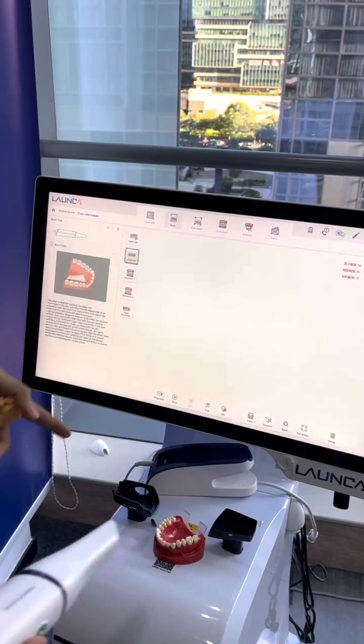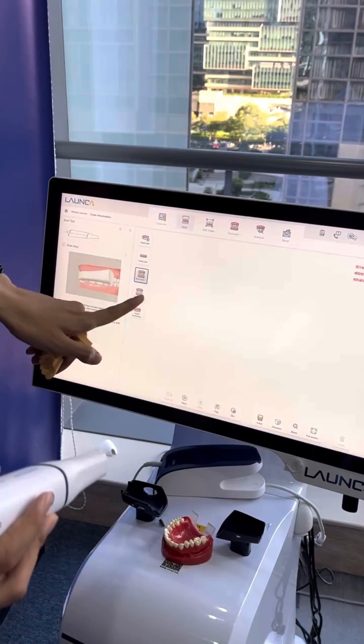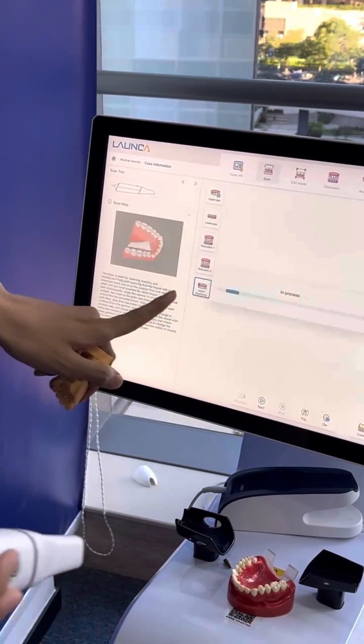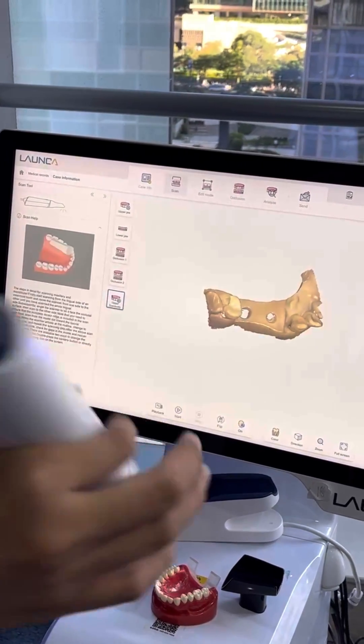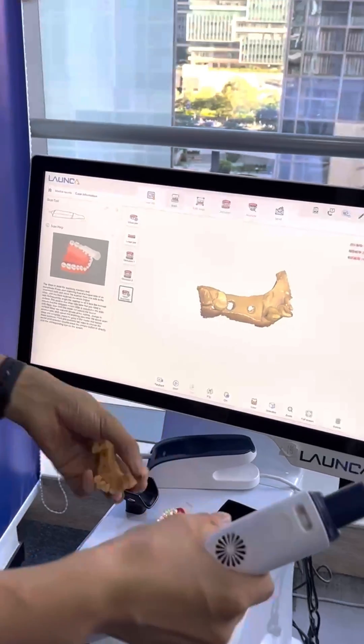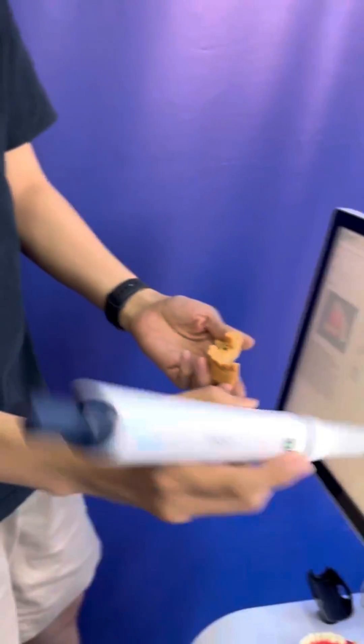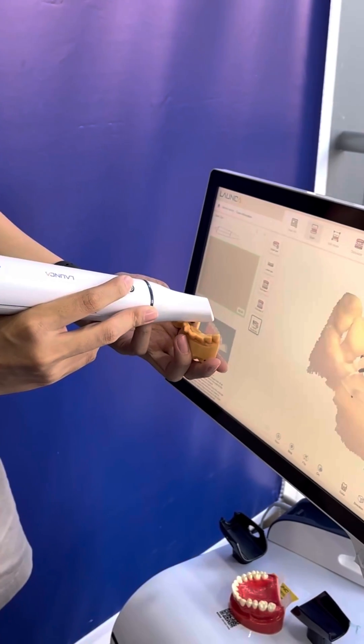Then you scan the lower jaw and the occlusion, just like a regular case. After that, you will install the scan body. Install it, press the button, and then you can scan on this model.